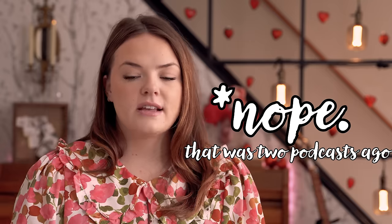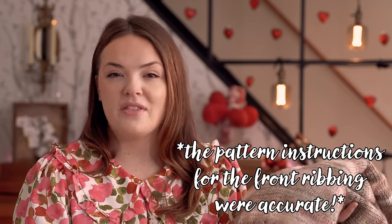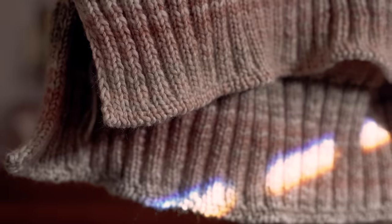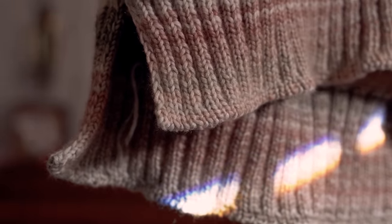I discovered that in the pattern, the back hem instructions were written basically opposite of what they should have been — telling you to purl when you should knit and knit when you should purl. So I ripped back and re-knit the back ribbing. I knit the front ribbing a little bit shorter than the back — that's not in the pattern, which says to knit both at the same length. I knit the front hem to the 10 centimeters recommended, which is also what the cuffs are knit at, then added about an inch to the back.